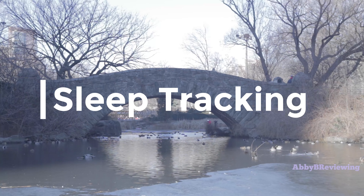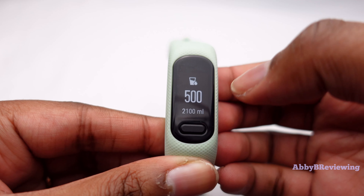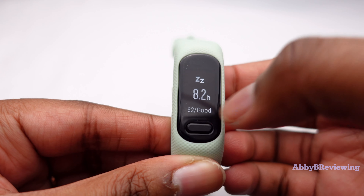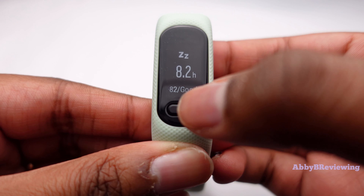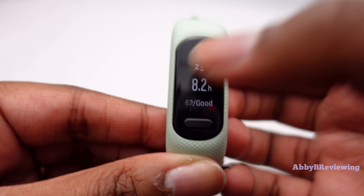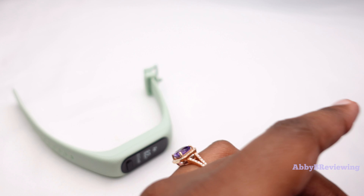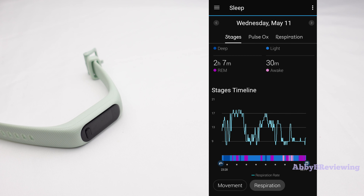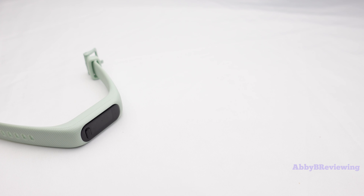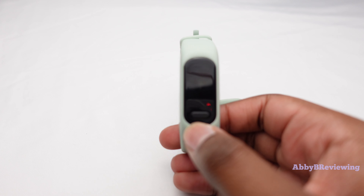To get to sleep tracking, you press the button and swipe up through your metrics until you reach sleep. My sleep from last night shows I slept 8.2 hours with a sleep score of 82% — rated 'good.' You can also see your time awake, light sleep, deep sleep, and REM sleep, and view a detailed graph in the Garmin Connect app. I think the sleep tracking is pretty good, though Garmin is still slightly off — that's kind of their only weak point. Compared to my Fitbit Luxe, I found the sleep tracking pretty accurate.